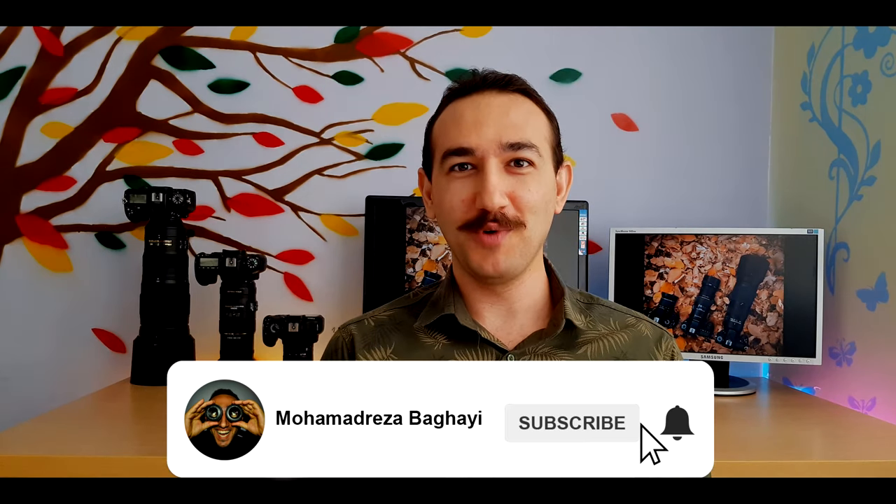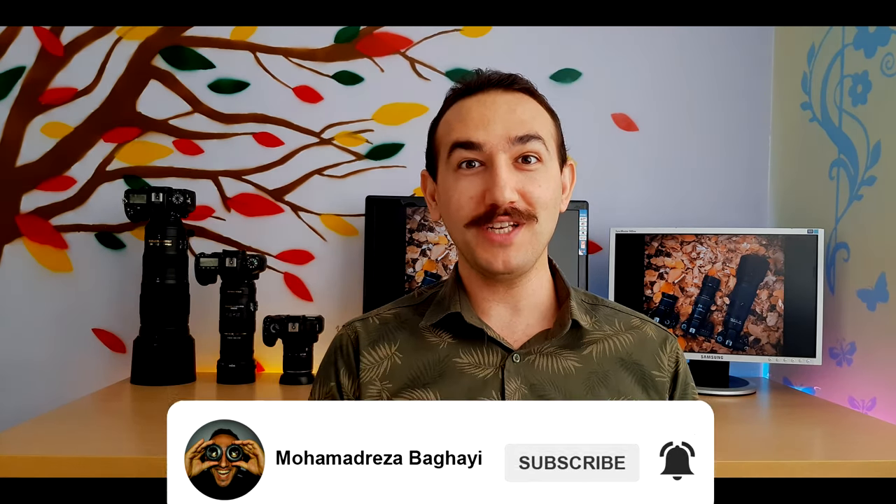Thank you so much for watching. Hope you enjoyed the video. Don't forget to like and subscribe to the channel to see more videos. If you have any question or even a suggestion, please tell me in the comments down below. And as always, have a great shooty day.